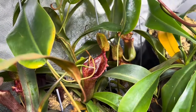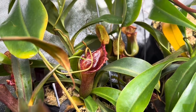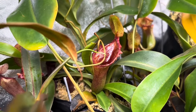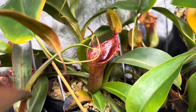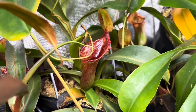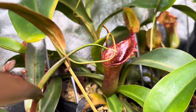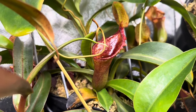As you can see, I'm sure all of you could expect this was coming. This is Briggsiana, which is Lowei by Ventricosa. Absolutely a phenomenal plant for any grower at any level of experience. The Lowei produces these tough, hardy pitchers that are semi-woody and last a long time. The Ventricosa provides a profusely pitchering plant that produces a ton of basals.